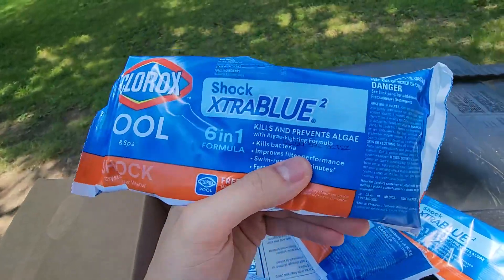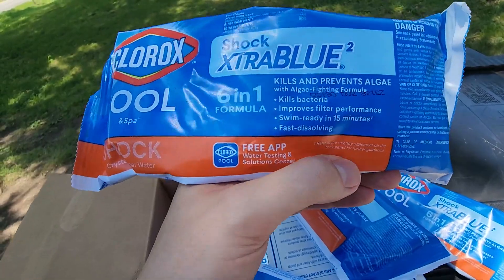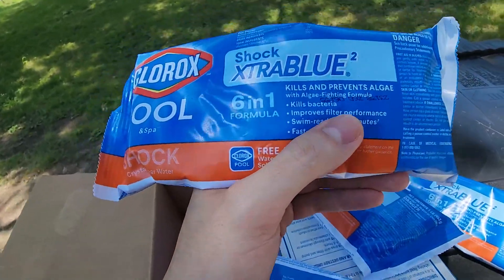It's a six in one formula. It's going to kill and prevent algae, kills bacteria, improves filter performance, swim ready in 15 minutes which is super nice, and then fast dissolving.